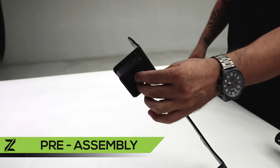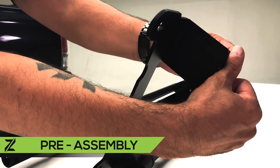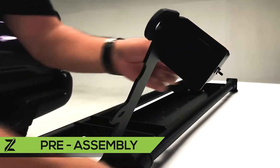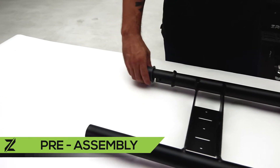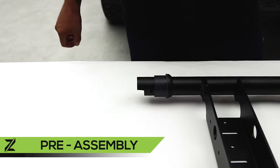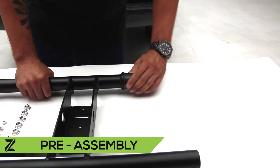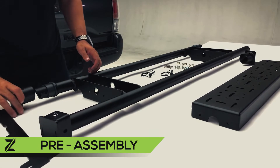Install the rubber gate bumpers to the mounting brackets with the provided Phillips pan screws and flange nuts. Install both pivot bushings, then install the left and right mounting brackets.